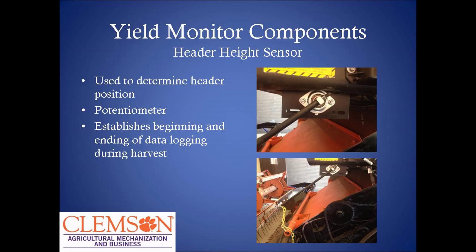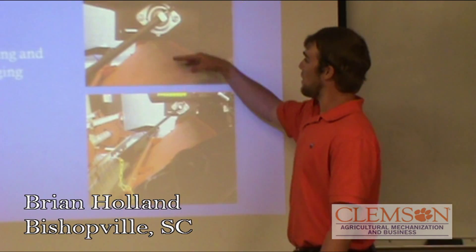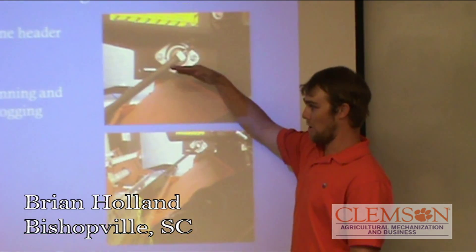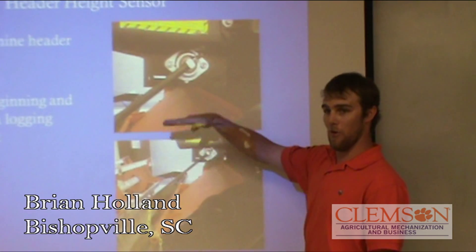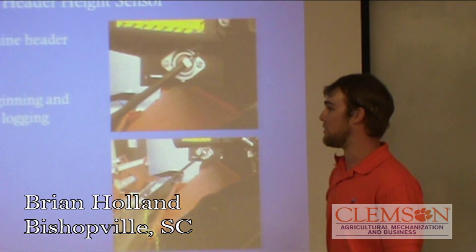The header height sensor is mounted on the side of the cab so it won't get hit by the throat when it goes all the way up. All this does is pretty simple: when the header goes down to a certain point, you program it to your field monitor and it cuts on where it's able to collect data. When it picks up past that certain point, it cuts the data collection off. That's why when you pick up at the end of the rows, it won't collect data while you're not cutting anything.